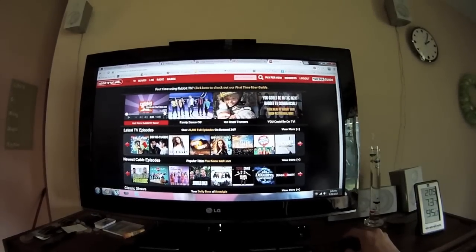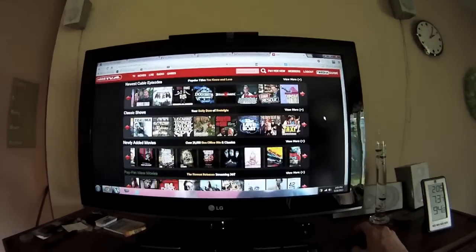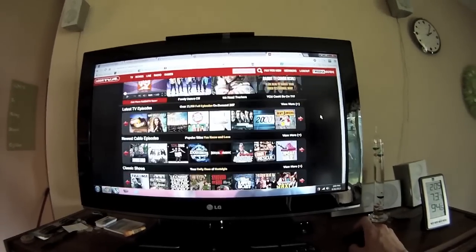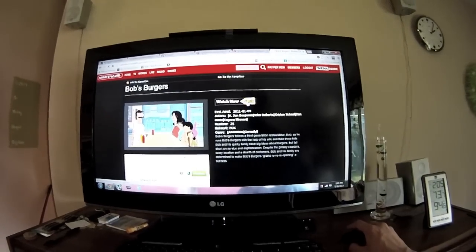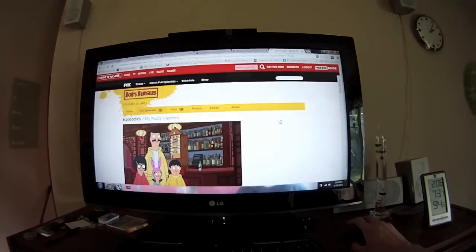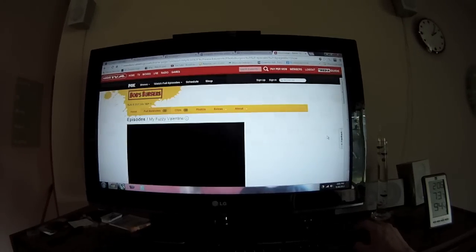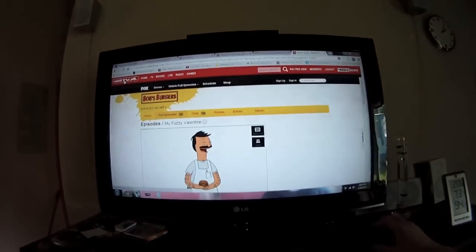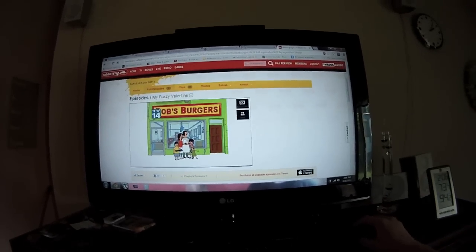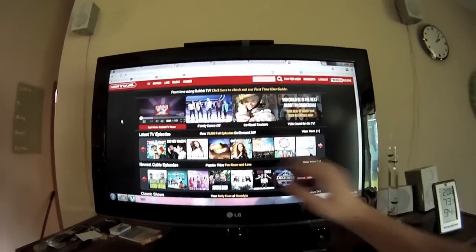It's kind of like Netflix but you pay for a year and most of this stuff is available online anyway. Bob's Burgers - yep, ports you to fox.com. So don't buy Rabbit TV, just use the internet and common sense. But it is convenient if you want to blow ten bucks - it does organize everything, which is pretty cool.